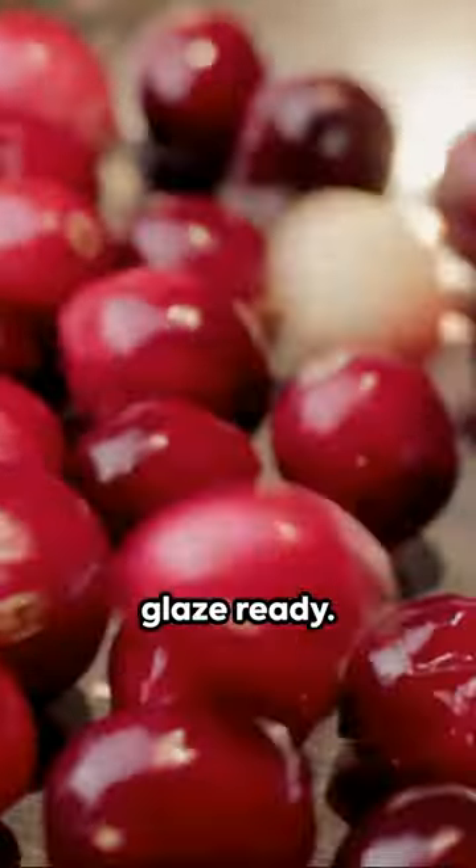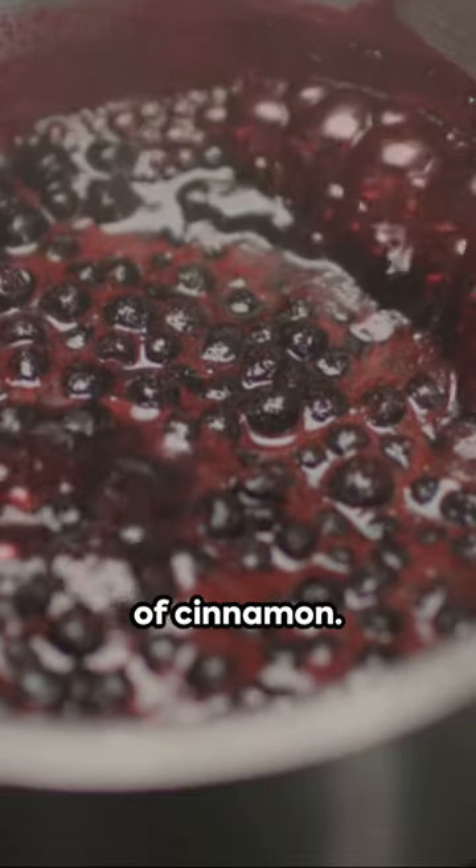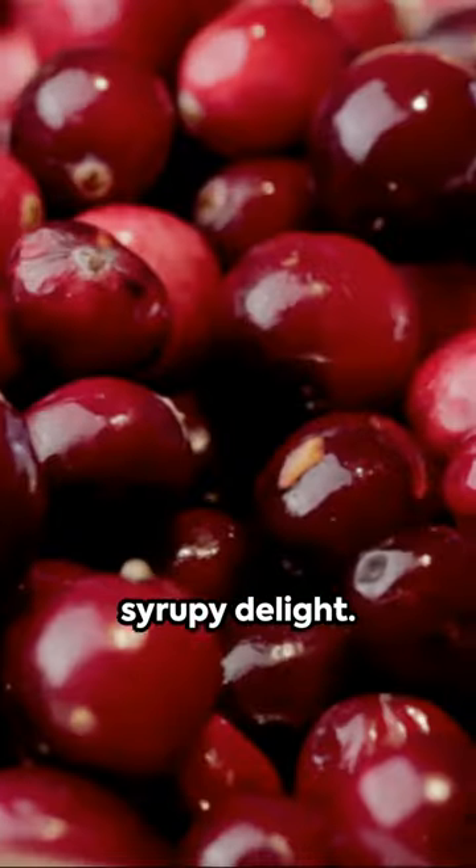While the oven warms up, let's get that glaze ready. Combine a cup of cranberry sauce, the zest and juice of one orange, and a sprinkle of cinnamon. Simmer until it's a syrupy delight.